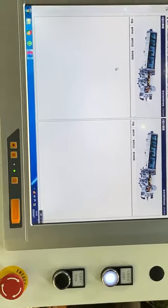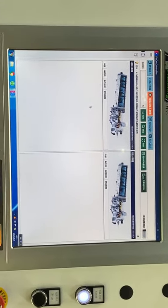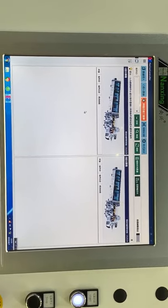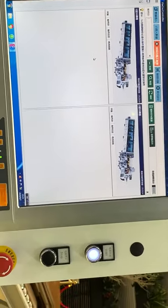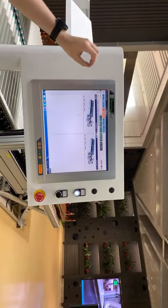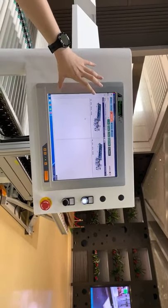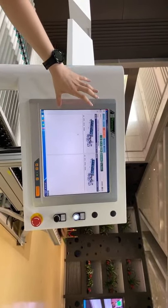The supervisor is superlinked with the MES system. The MES system handles the control, and then the MES system will give information to the supervisor. The supervisor queues the orders received from the MES system.